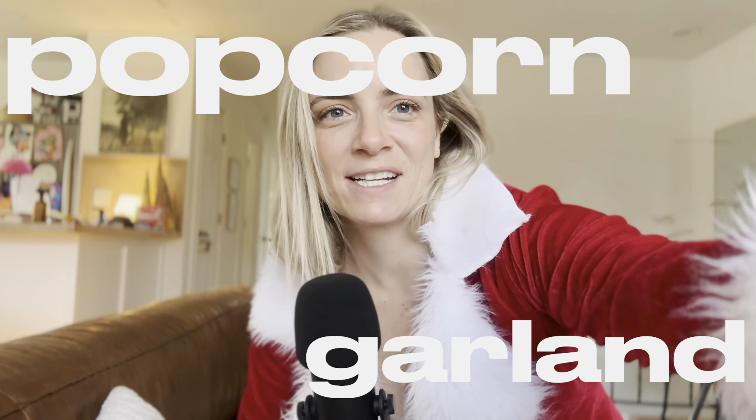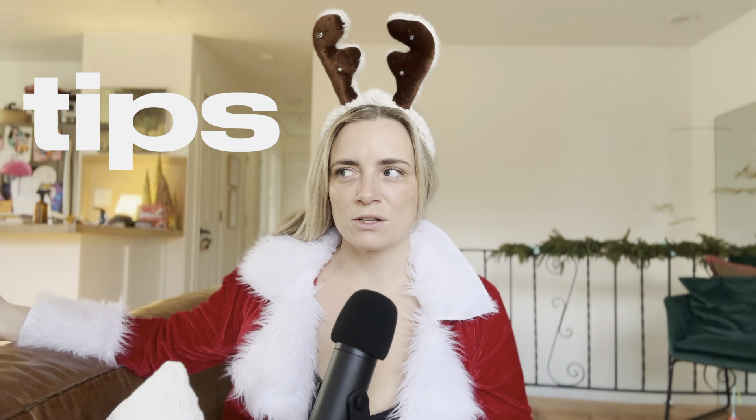I want to show you guys how to make a popcorn garland today. This is a very budget-friendly option. It's way easier than I thought. I'm going to teach you the tips and the tricks.